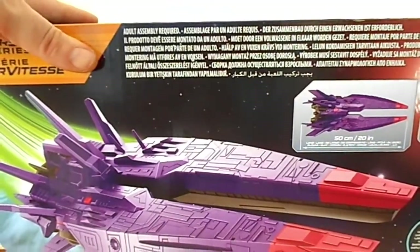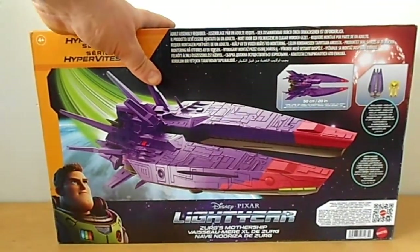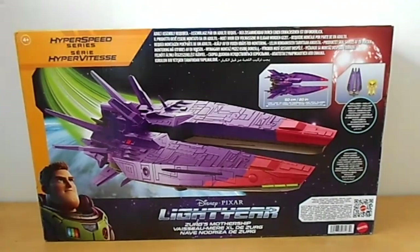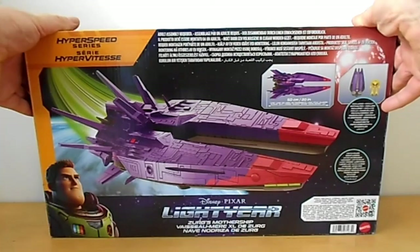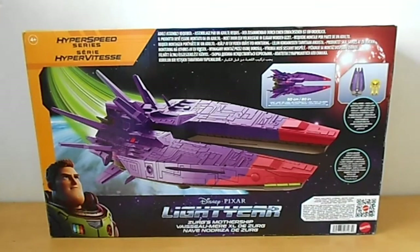I'll try to get it into Nemesis mode and see the size comparison difference. It's definitely not two feet. I've seen a review saying it was about two feet — I don't think so. I'll review it against the Transformers Titan class. The box certainly isn't as big as a Titan class transformer toy, so I don't know.